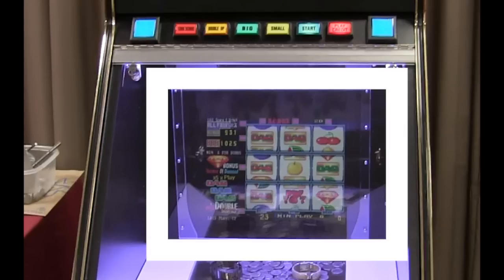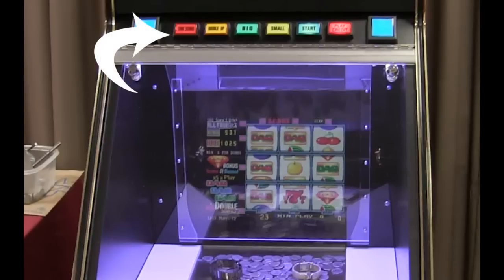We've mounted a 15 inch LCD display in the back panel that allows you to interface it with many types of Cherry Master and poker boards. In addition, we altered the top panel to allow for buttons to control all the features of the game.